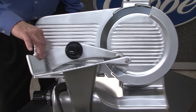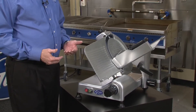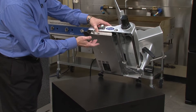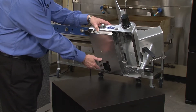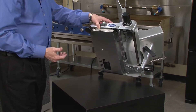If it moves this easy now, imagine after you've used the slicer for a while how much easier it's going to be. If we take a look underneath the slicer, we have a cover that covers not only the electronics package and the switch, but also the motor and the belt. This is going to keep food particles from getting up inside the motor or the belt and prematurely wearing them out.